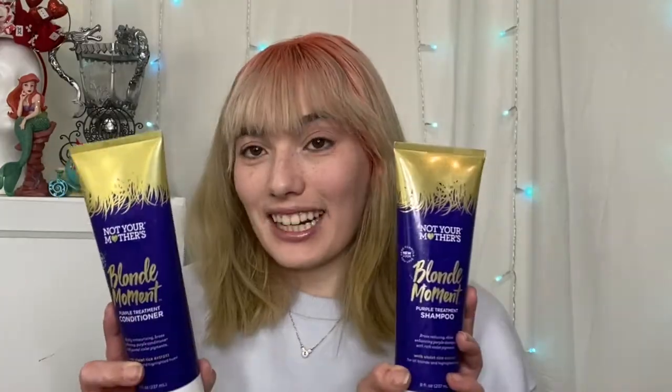I originally bought some purple shampoo back in November when I first got my hair dyed — it's called Not Your Mother's Blonde Moment, a purple treatment shampoo. It says 'brass reducing, shine enhancing purple shampoo with rich violet pigment — only use one to two times a week in place of regular shampoo, lather and work into wet hair, rinse thoroughly, follow with Blonde Moment conditioner.' I totally did not read this. I realized now I was definitely trying to use this purple shampoo more often than I should have.